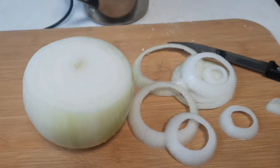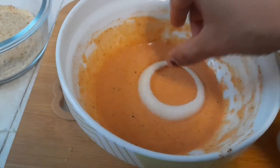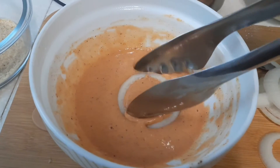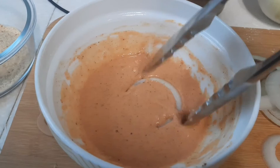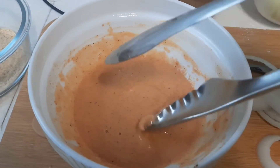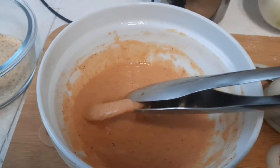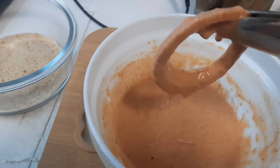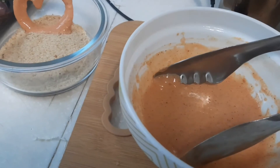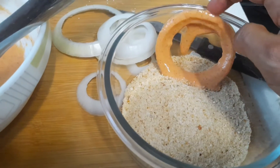Add a coating of breadcrumbs onto the batter-dipped onion rings. Deep fry them by adding the coated onion rings into the pan.